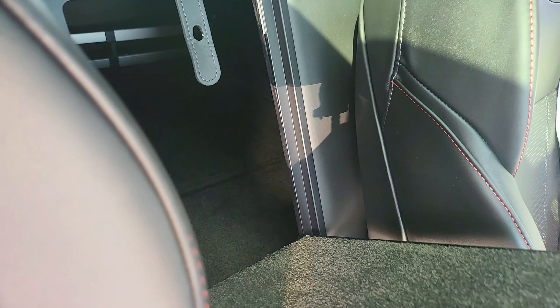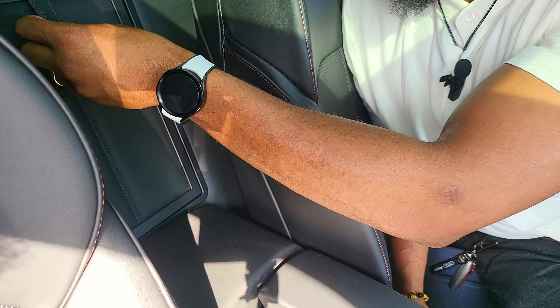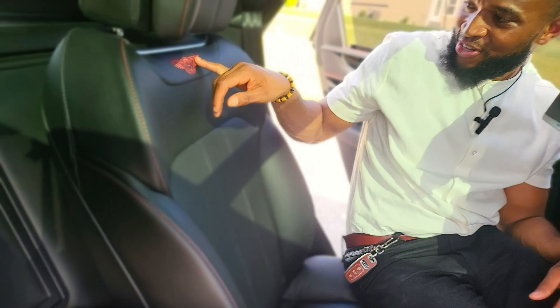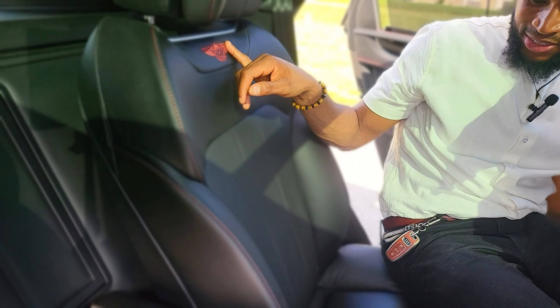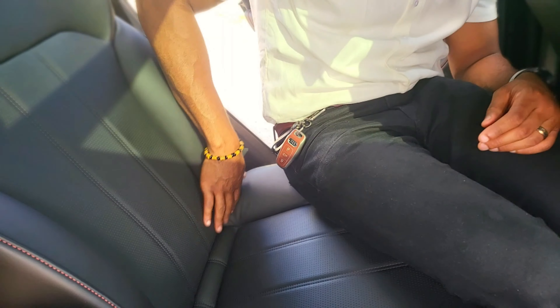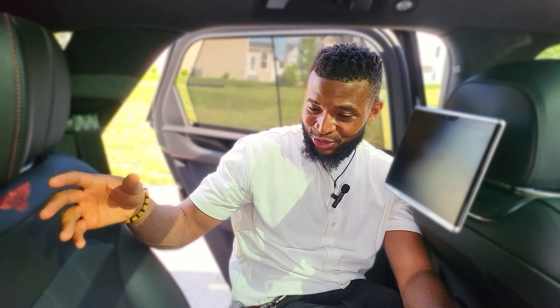You also have this air suspension feature where you can lower the car — when you look outside it's actually putting the suspension down to allow for easy access into the trunk. If you have heavy luggage you want to load in here, you can drop the car trunk down and put your airport luggage in here.